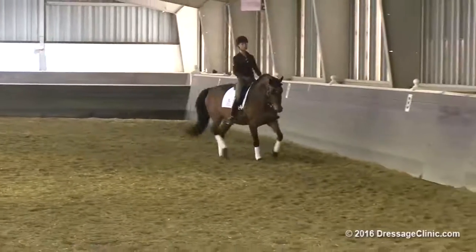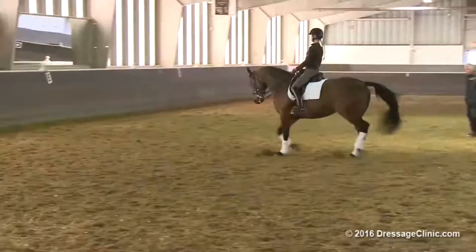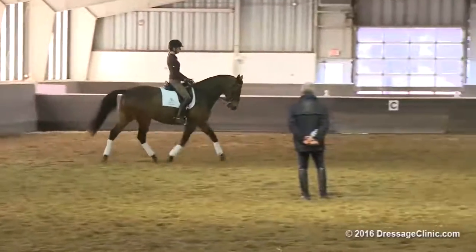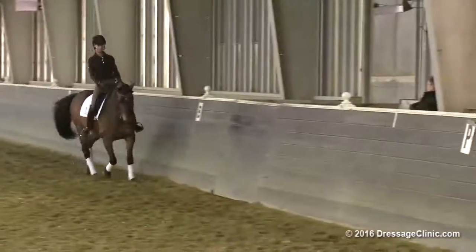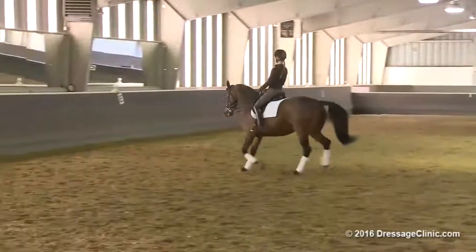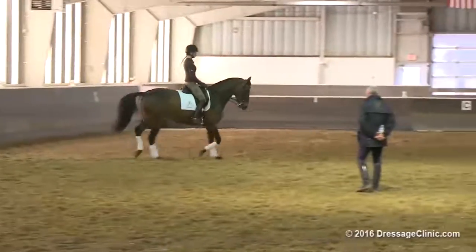I don't mind if she sometimes is a fraction rounder — I don't mind that at all. But I don't want her kind of just ducking for a moment. Push her there. You really get the sense of a throughness. A little deeper, a little more. And outside aids. A little more active inside. Half halt outside a little bit, and a little bit more active inside.